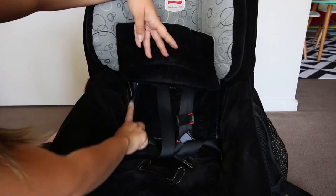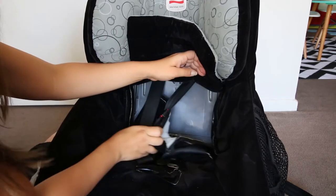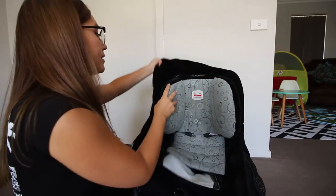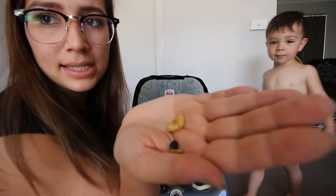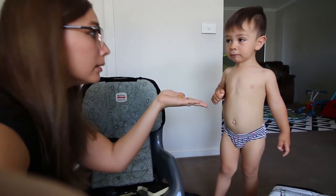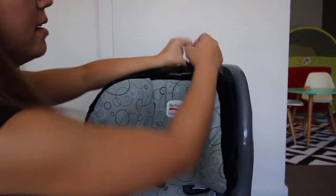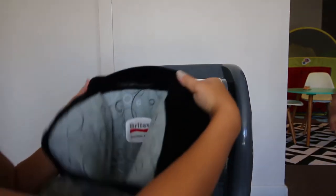Now that all of this is loose, if you lift here you will find velcros on both sides which you just need to open. You can either remove the inner part first or the outer part — both work fine. I'll remove the outer part first to get it out of the way. There is an elastic strap in there; the easiest way is to put your hand in, pull the strap out, and then pull the whole thing away from the headrest.